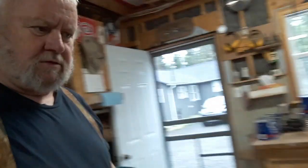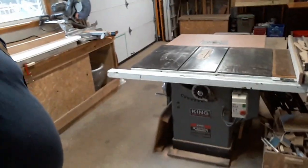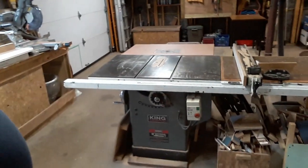Welcome back to Grampy's workshop. We're going to start a project today on my table saw — a King Industrial 10-inch cabinet table saw.